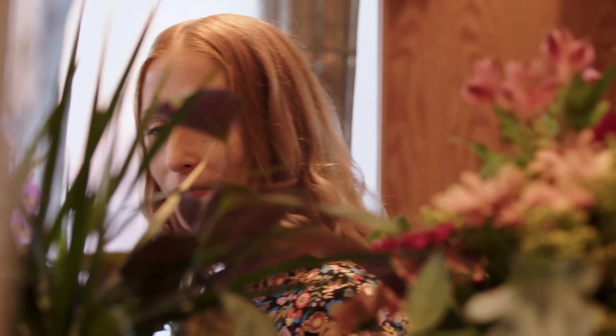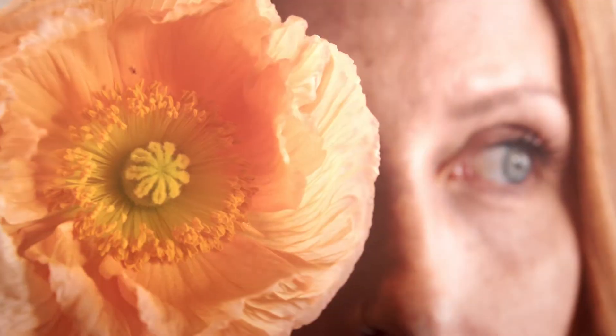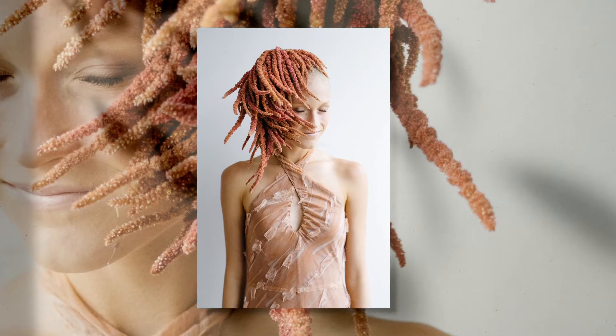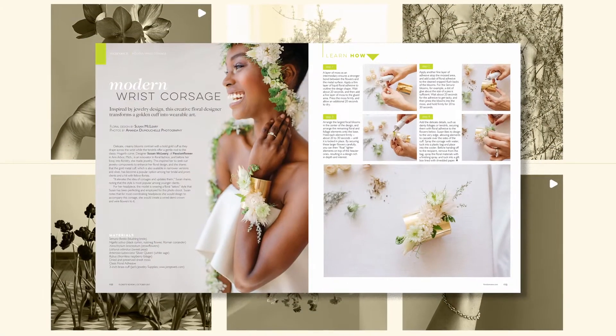I'm Susan McCleary, AKA Passion Flower Sue. I'm a floral designer, writer, and artist. I found this calling when I was asked to arrange the flowers for a friend's wedding — instantly I connected with the medium of flowers. And my passion has blossomed beyond traditional arrangements into living jewelry and fashion, and has been shared across social media, in books, magazines, and blogs.